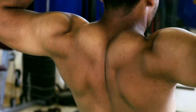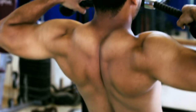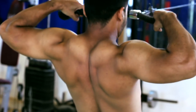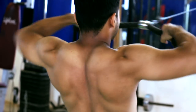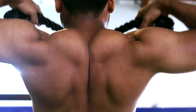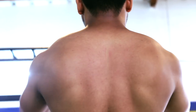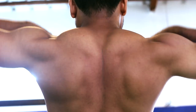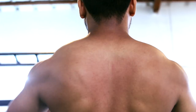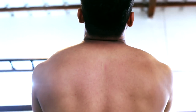We've covered the front deltoid exercises. Now for the posterior deltoid — the backside deltoid. The first exercise is Cable Rope Pull. Observing Cable Rope Pull, it concentrates on the traps and at the same time on the posterior deltoid, targeting the overall upper back as well.